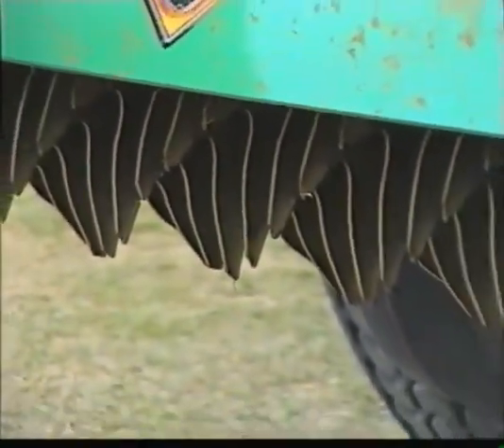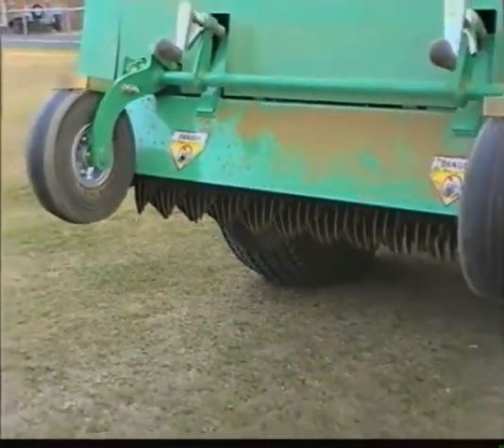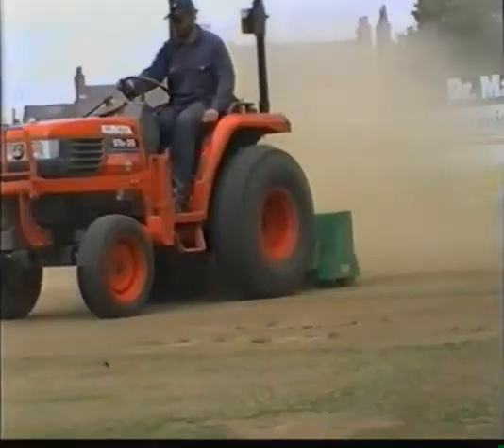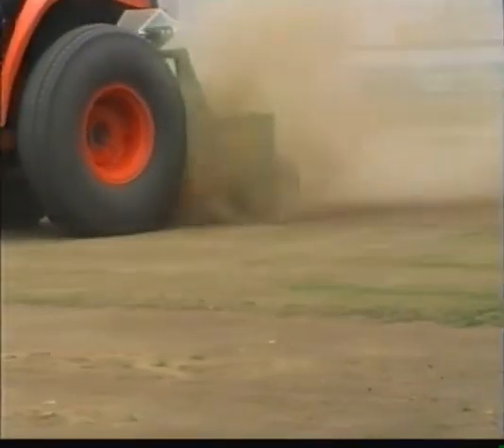And while we're looking at the professionals in their kit, take a look at this tractor-mounted scarifier called the Graydon. This one has been used on nearly every county wicket in order to prepare the giant squares for the winter sleep.